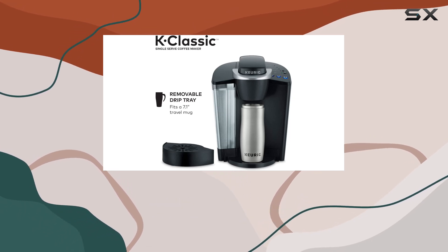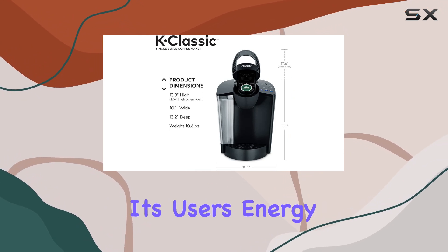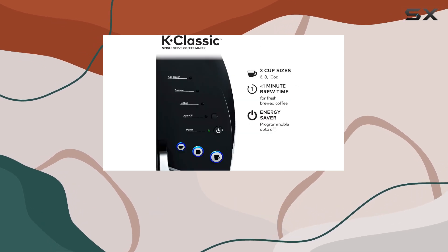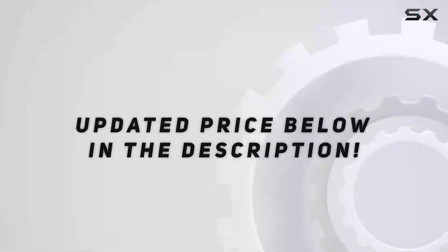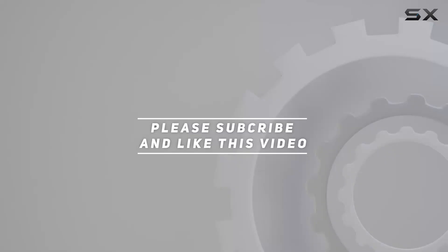A thoughtful design aspect that shows Keurig understands its users. Energy efficiency is also front and center with the auto-off feature — if the coffee maker is idle for two hours, it automatically turns off. Check out the video description for an updated price, and thank you for watching.